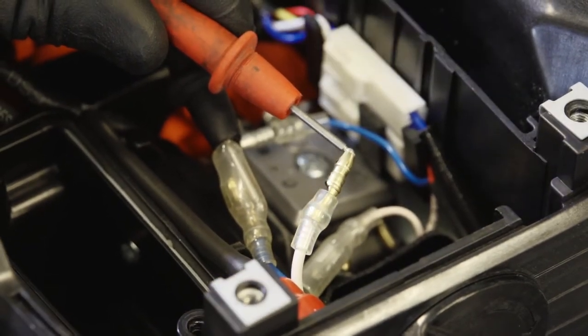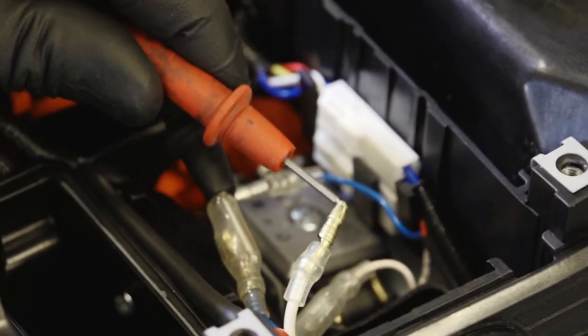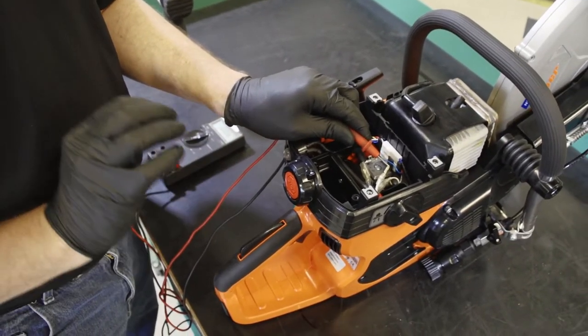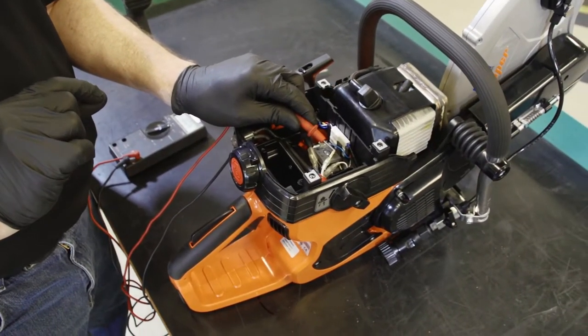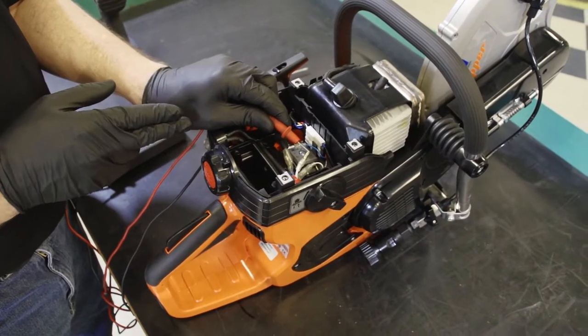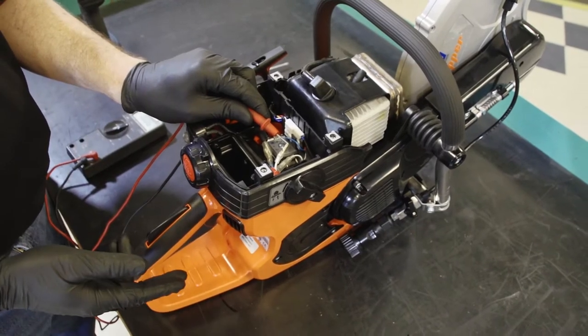If five volts is present and the machine will not accelerate, the ignition coil needs to be replaced. If five volts DC is not present and we do have oil in the system, then we need to inspect further: the generator, the control module, and the oil pump.